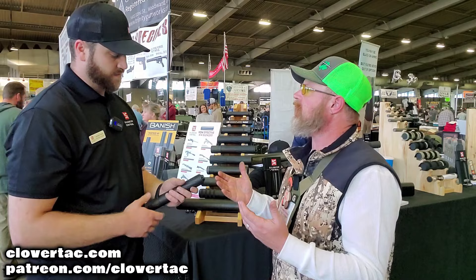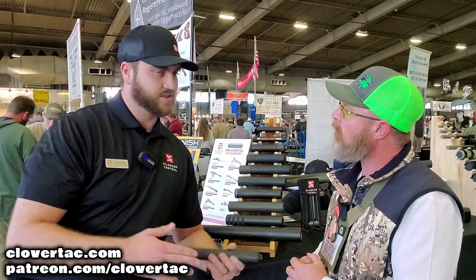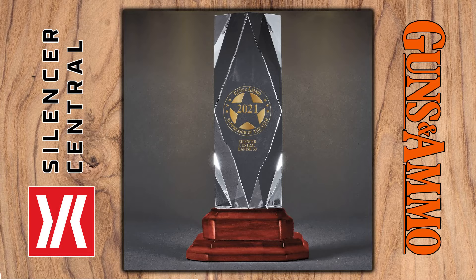As far as variety, what's the most popular at the show today? Definitely our number one seller is the Banish 30 — it covers any rifle from .308 or .300 Weatherby all the way down to rimfires too. You can cover essentially anything you've got in the safe with one can. It was also just named suppressor of the year from Guns and Ammo.